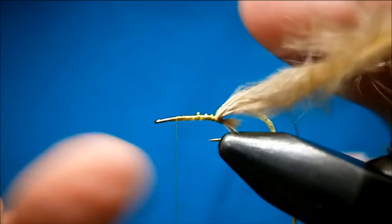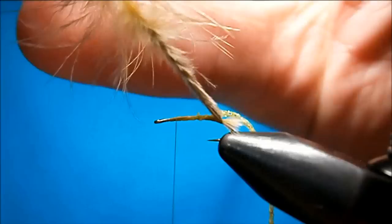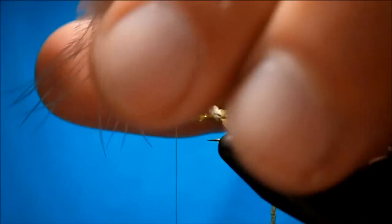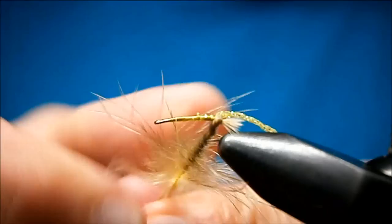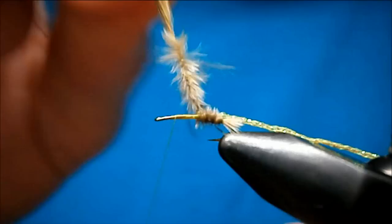Just wind your thread up to about two or three hook eyes back from the eye, and grab the stem of your feather and just twist. You can use hackle pliers for this, but I just prefer to use my hands — I tend to break more things with hackle pliers than anything else. Then you're just going to wind that twisted part up. Get your hackle out of the way so that it doesn't get trapped — that's going to end up being a hackle that you wind. Just want to get that out of the way and wind the body up.